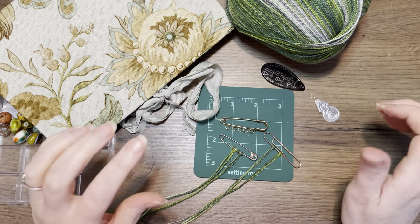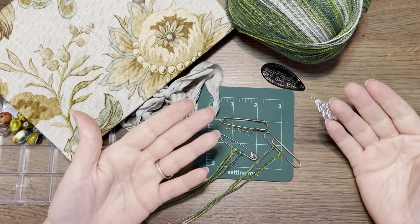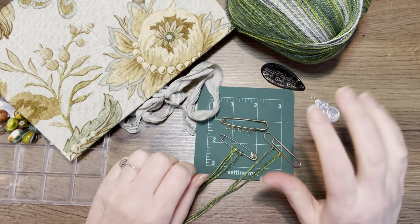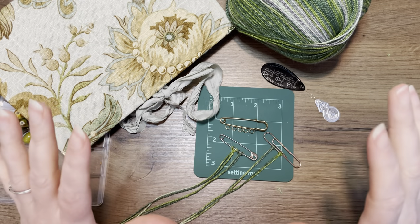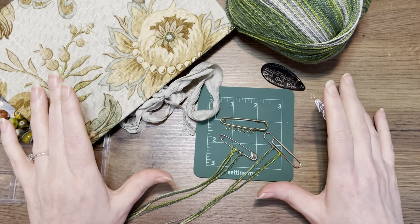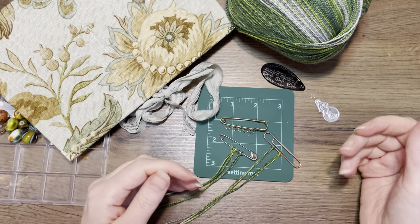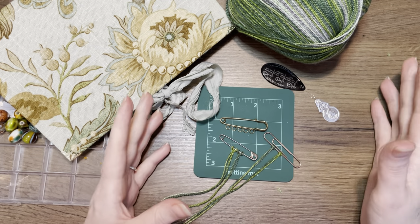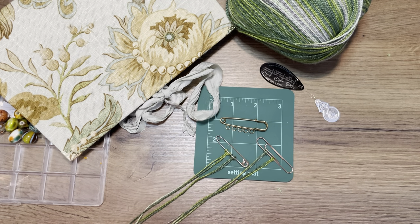Hey guys, welcome back! It's day 90 of the 100-day project. For those of you who don't know me and are new here, hi and welcome! My name is Margaret, I'm from the Netherlands, and today I want to do something different than what we normally do. Normally I would get out some paper, lovely papers, scissors and glue, but what I want to do today is make some journal jewelry.